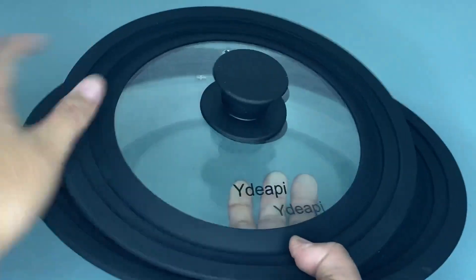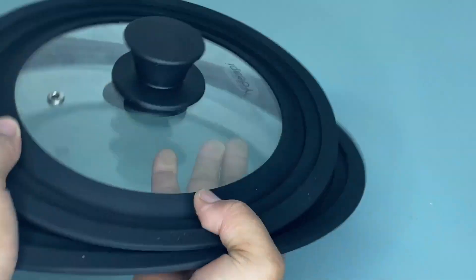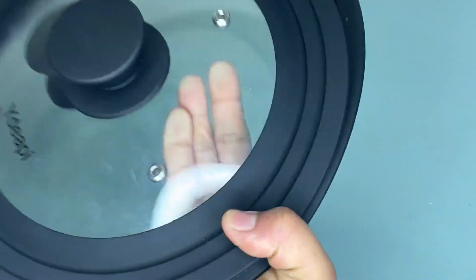You can use these two lids to cover your pots, pans, skillets, fry pans, saucepans, stockpans, and woks, so you can keep your kitchen tidy and no longer cluttered.